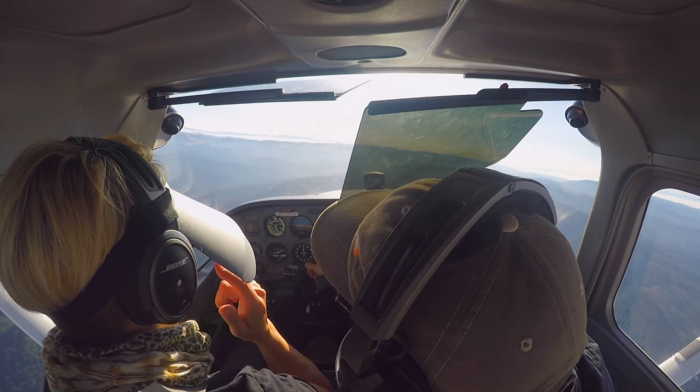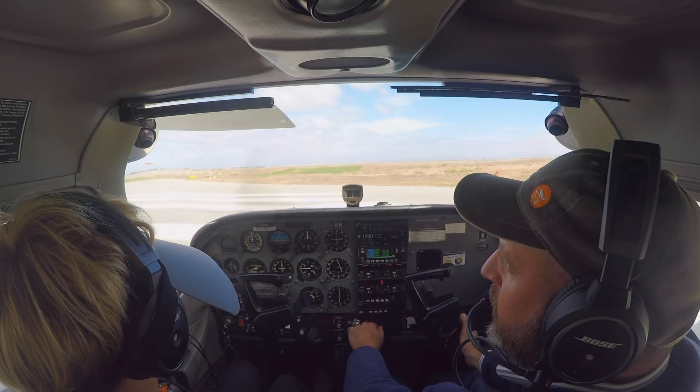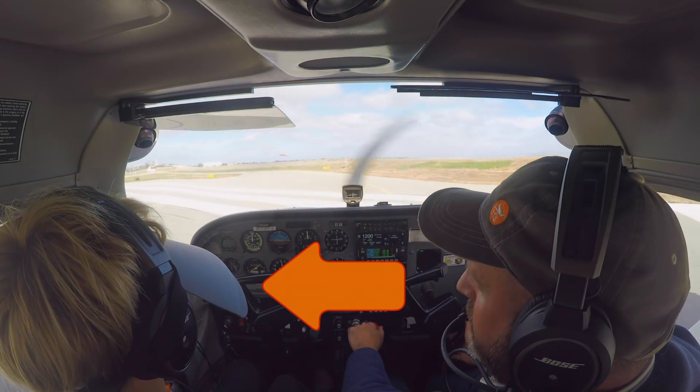I'm working on six-pack instrument flying with Anita and today is what I call a gym day. We're doing something that I would never do in reality — a zero-zero takeoff. See the hood? That means she can't see out the window.